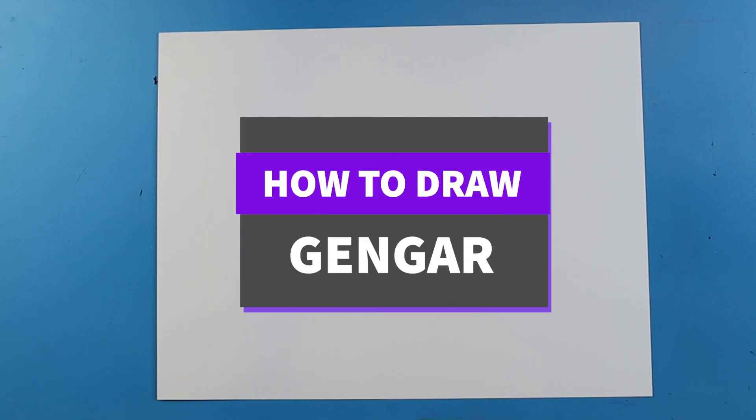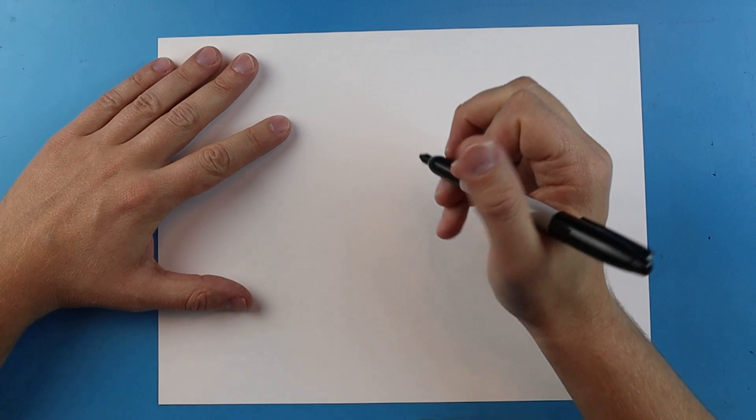Hey everyone, how's it going? In today's video I want to show you guys how to draw everyone's favorite ghost Pokemon, and that is Gengar.